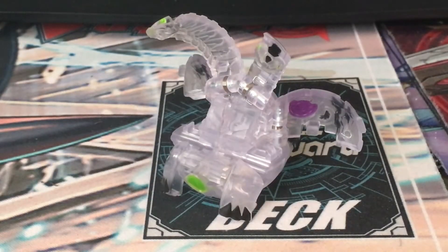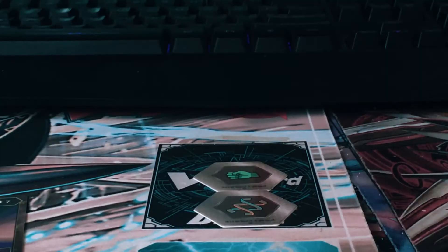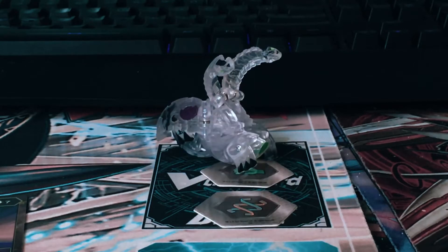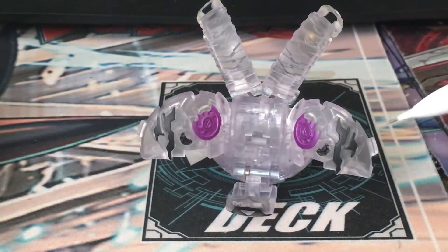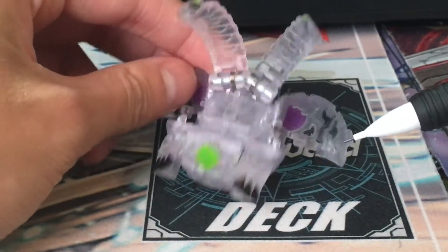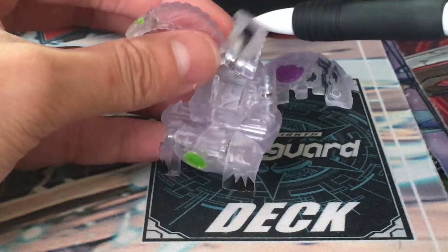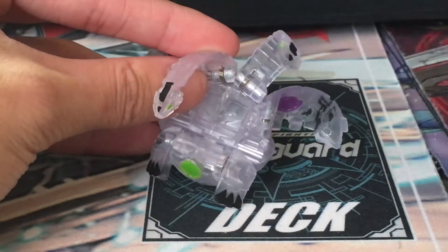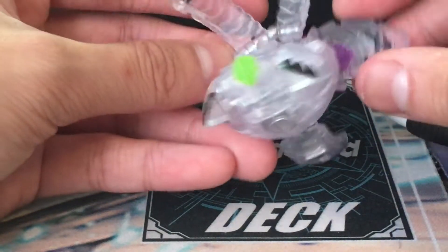Now admittedly, Diamond Nilius kind of has too much diamond if you ask me, but I do like the design. Clear translucent plastic, it's got the purple designs on the wings with the black markings in the back. Nilius has a really great design overall. It's very in contrast to its original black design.